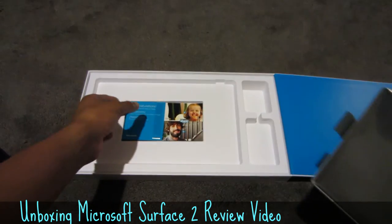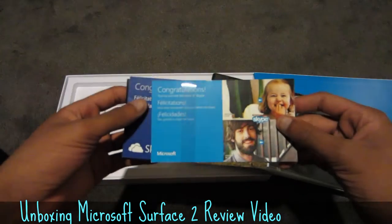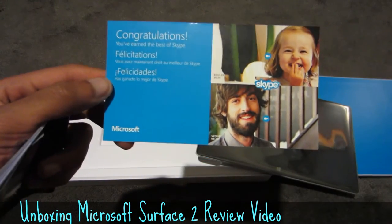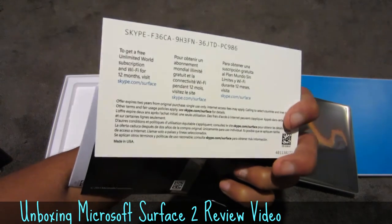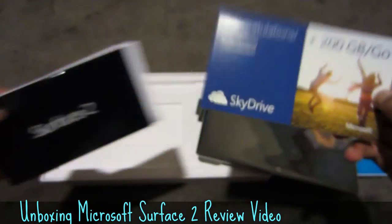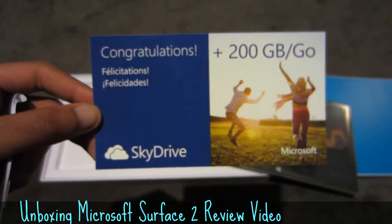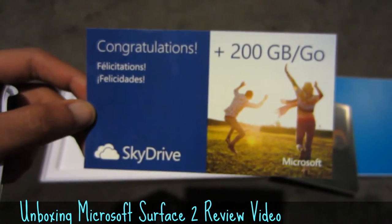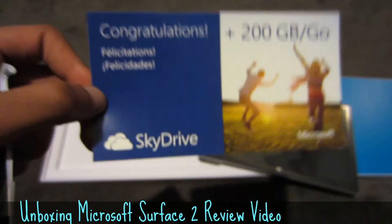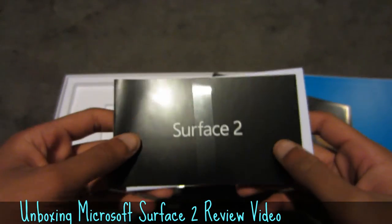Underneath the Surface itself we have what looks like a free Skype membership — I believe it's one year of free Skype, though I'm not entirely sure what you get. And this is what I'm actually looking forward to: 200 gigabytes of free storage on SkyDrive. The Surface model I got is 32 gigabytes, but you get about 16 gigabytes of usable memory once the operating system and all its apps are established.